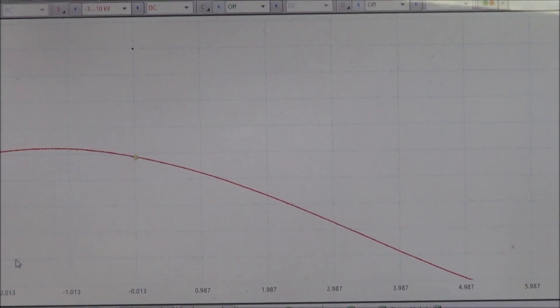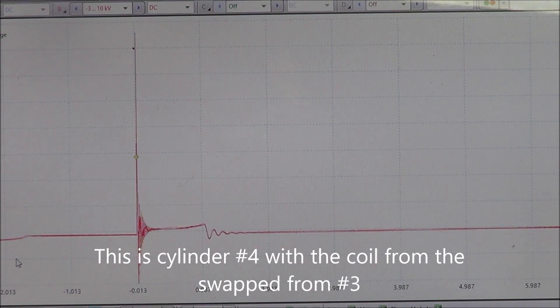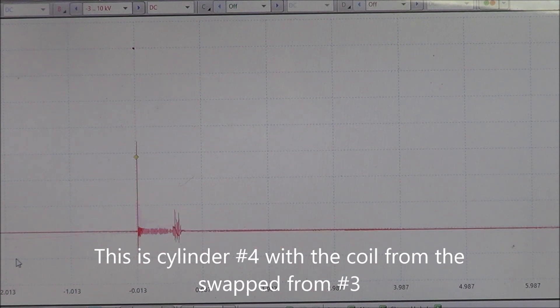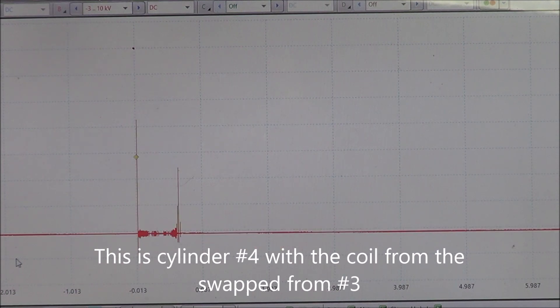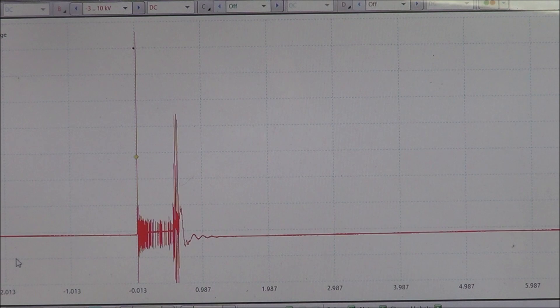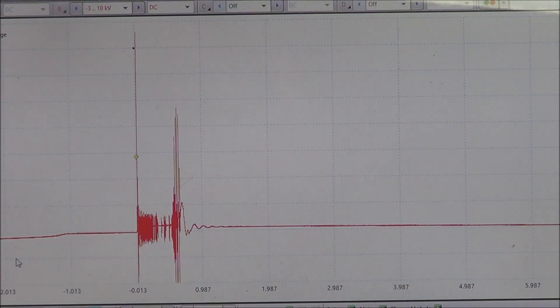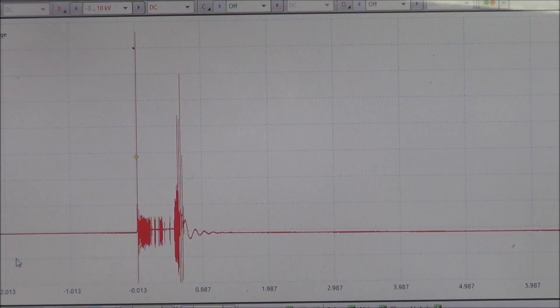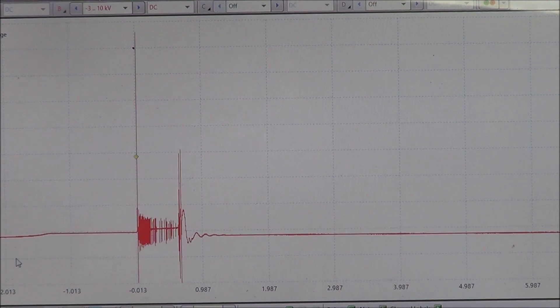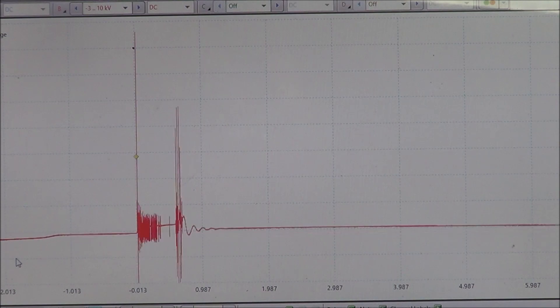Starting with number four — okay, that's number four. Now number three. The problem definitely transferred over to number three. Now pretty sure it's going to be a coil issue.